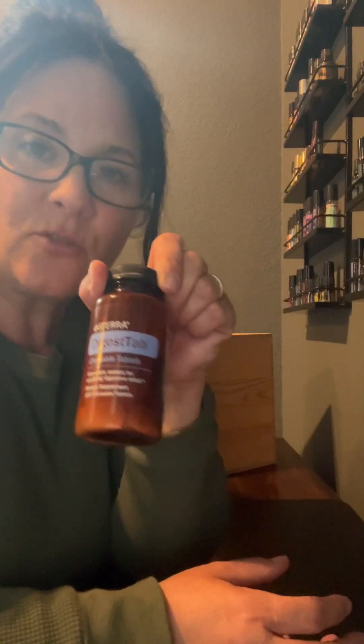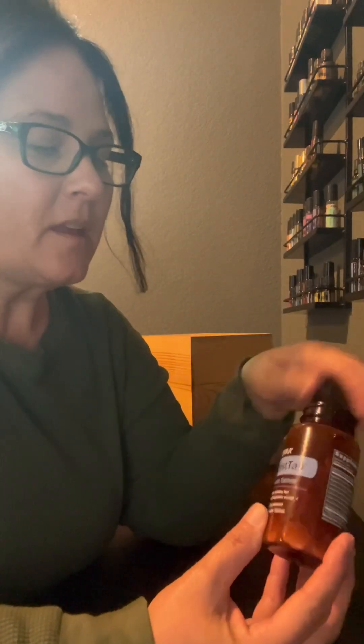Bonus tip — a little doTERRA hack, if you will. If you're experiencing some congestion in your chest or in your sinuses from your seasonal allergies, then I would suggest taking a DigestTab. These are chewable tablets that are really for soothing upset stomach, but for me they soothe congestion and help make my cough a little bit more productive.